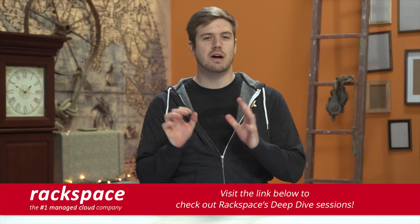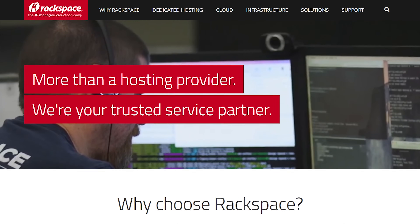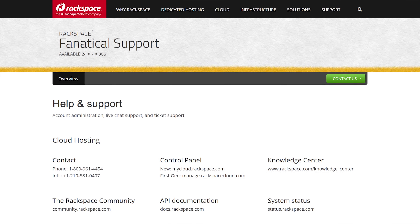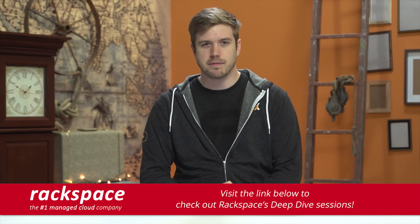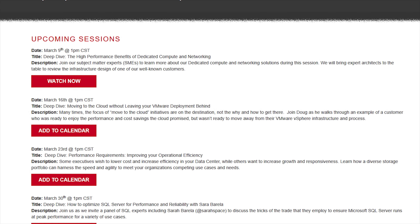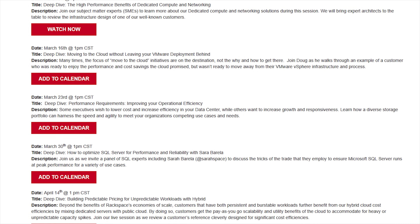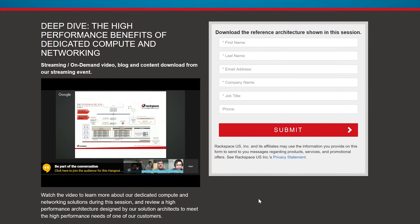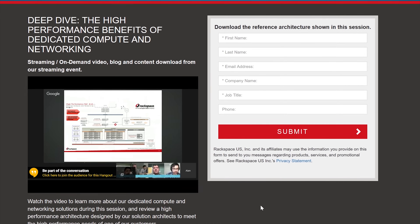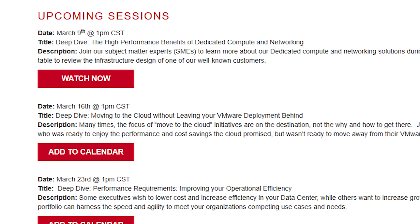Rackspace is a top-tier managed cloud computing company with dedicated storage options to meet your performance, security, network capacity, and compliance needs — backed by fanatical support 24/7, 365 days a year. They host interactive deep-dive sessions every week or two covering topics from security to compliance to performance and cost, with recorded Google Hangouts, reference architectures, ebooks, and white papers available. Upcoming sessions cover moving to the cloud, leaving your VMware deployment behind, performance requirements, and improving operational efficiency. See details in the video description.